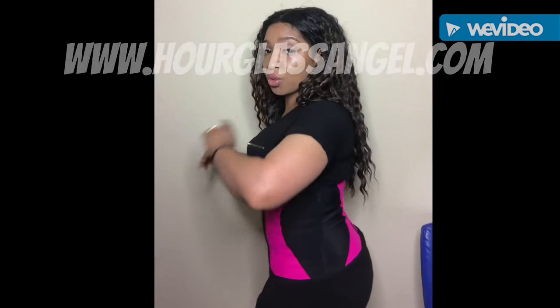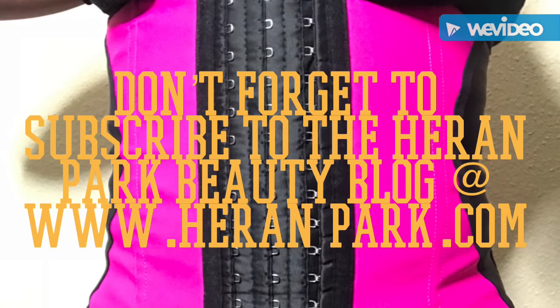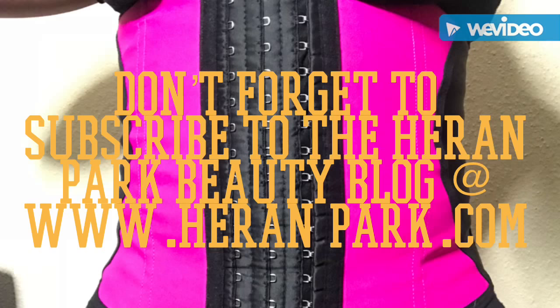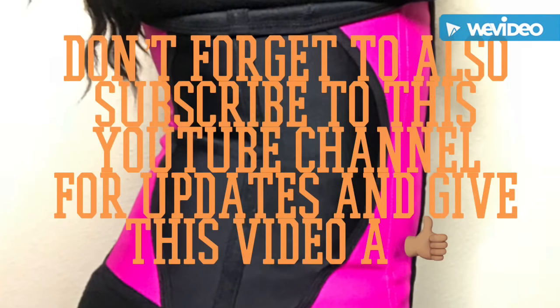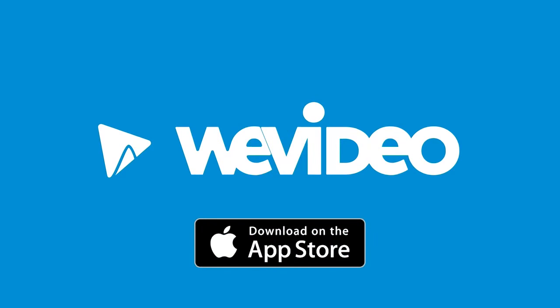I'm very pleased with this waist trainer. I'm looking forward to trying other products from Hourglass Angel. I especially want to try that corset because I've never tried a corset before. If you want to try this, you can go to hourglassangel.com.